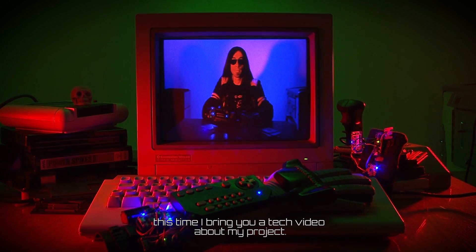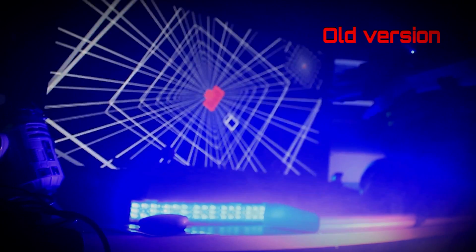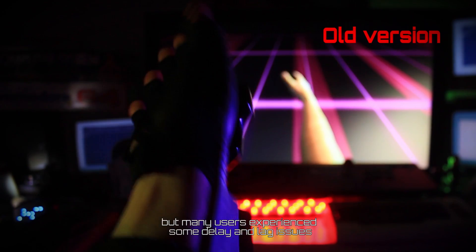Greetings fellow nerds, this time I bring you a tech video about my project. As you already know, six months ago I released the Power Glove Outlet to the public. The Glove has been a worldwide success, but many users experienced some delayed lag issues.